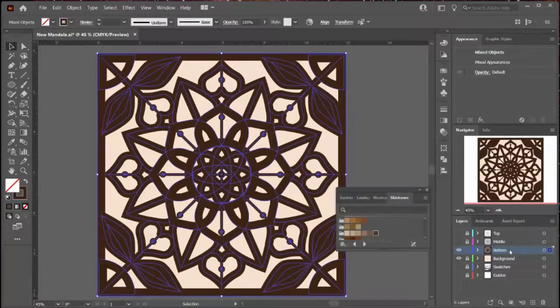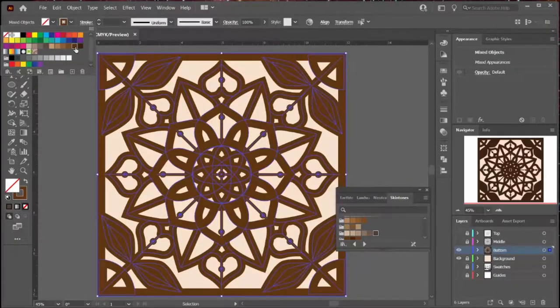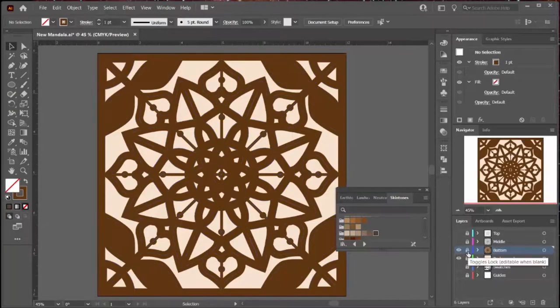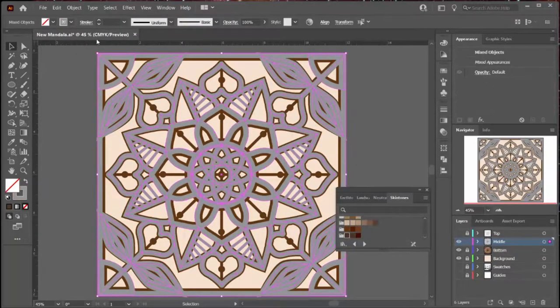To use swatches, you select a layer, then do Control-A to select everything, and go to the Stroke color. You get a drop-down and you can pick the color you want to turn that stroke to. Then, just as I showed in the design video, you always want to lock the layer you're leaving and unlock the layer you're going to. Turn the visibility on, select it so you can make changes there, then do Control-A and pick a color for your next layer.